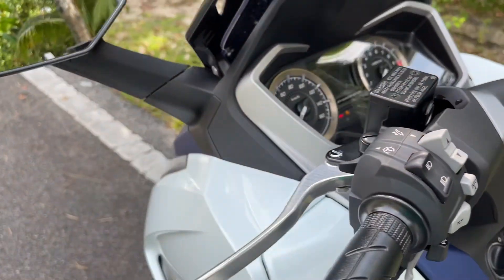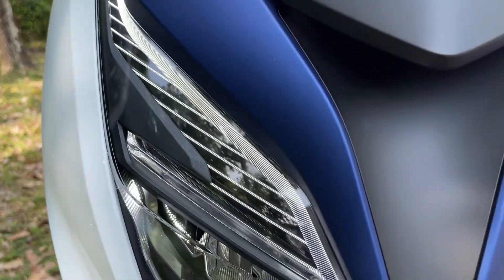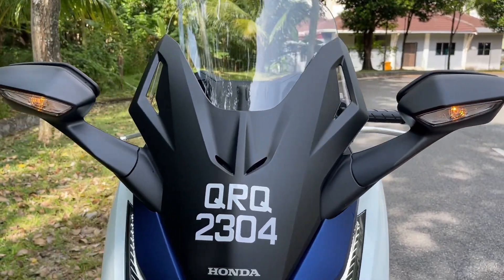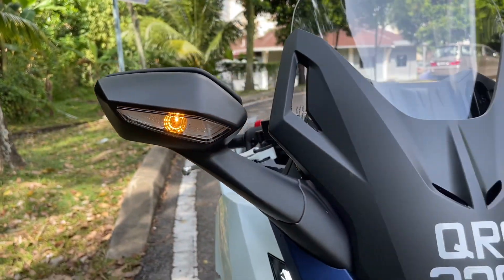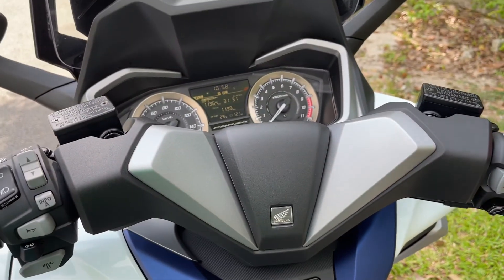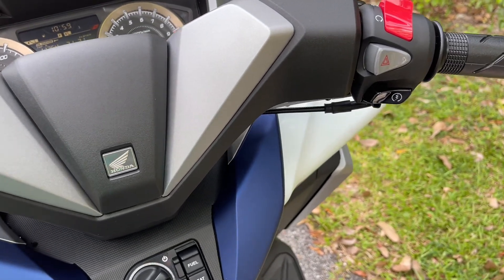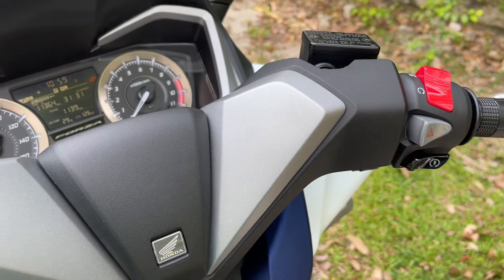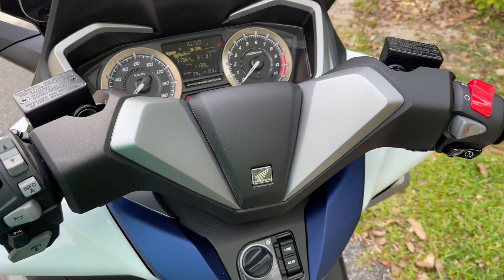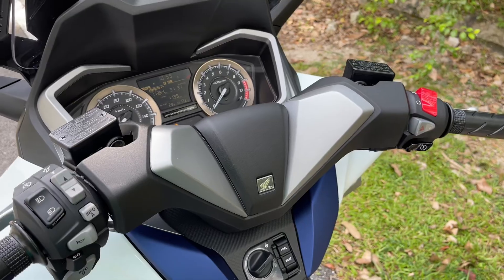Kalau nak start lah, bila kita dah switch on, lampu depan ni dah menyala, lampu wings ni dah menyala. Lepas tu dekat sini nampak tak macam mata. Signal capang ni bawa juga. Nak buang pun sayang, tapi kalau nak nampak Thailand punya look, kena buka lah. Saya nak tunjuk macam mana start, tapi kena pegang kamera. Ok dah start. Dekat sini On/Off, Emergency Button. Kita nak on, kita kena tekan dua-dua belah tangan brake dia, sebab tu nak tunjuk pun susah. Ok dah start dah.